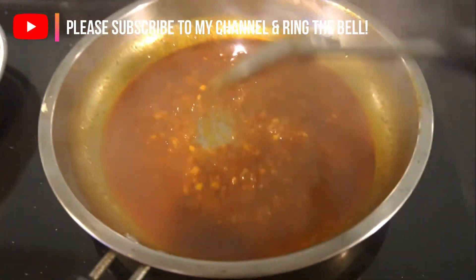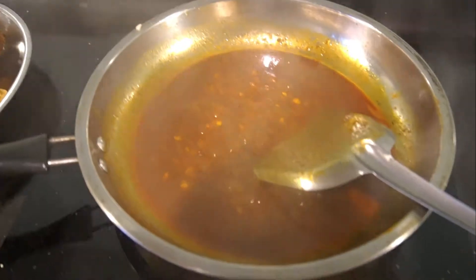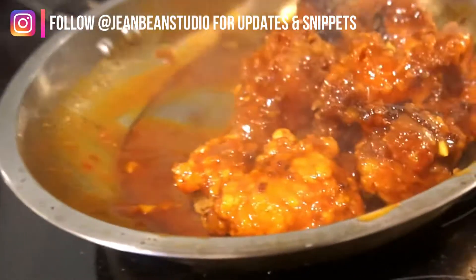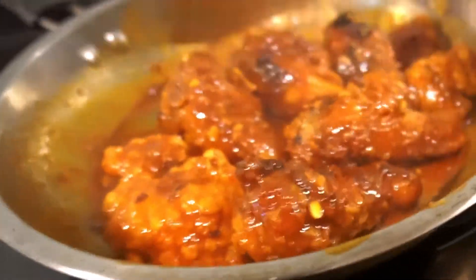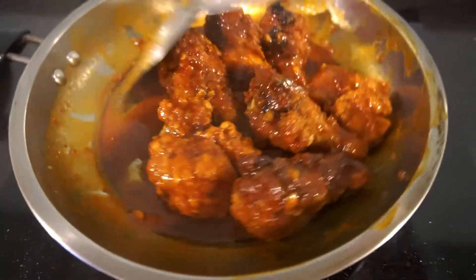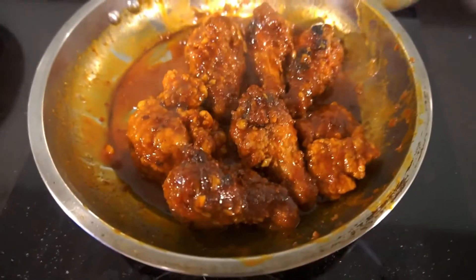Add the Adabi chili giling — one to two tablespoons — and a little bit of water. When it's boiling and thickens like that, that's when you can add the chicken. Mix it well until everything is combined. If you want a nice presentation, put some sesame seeds on top — it'll look very nice!